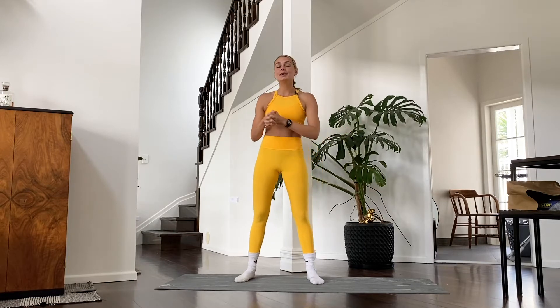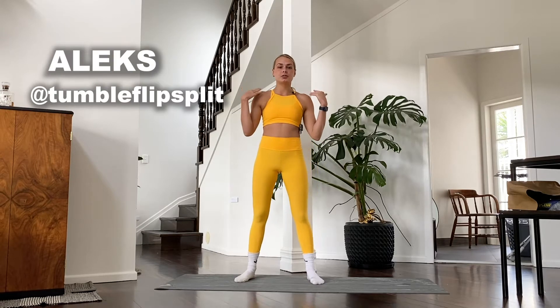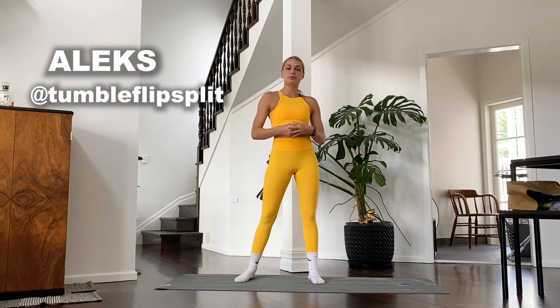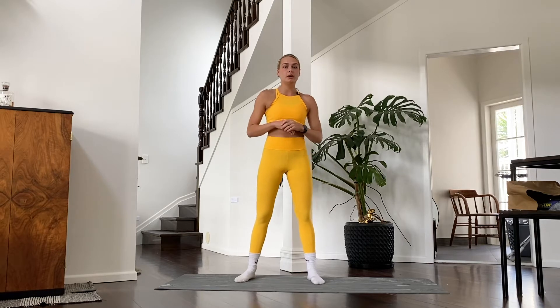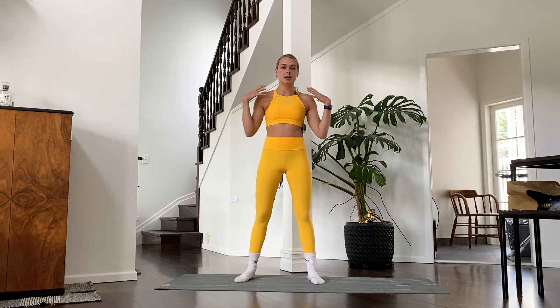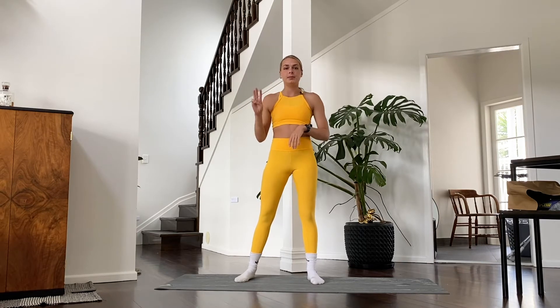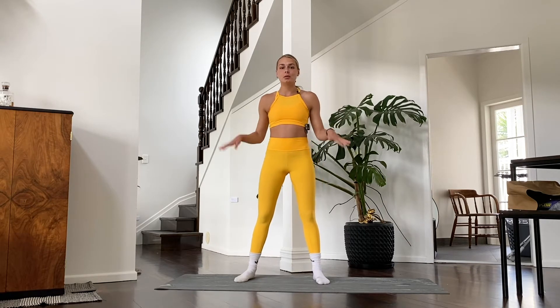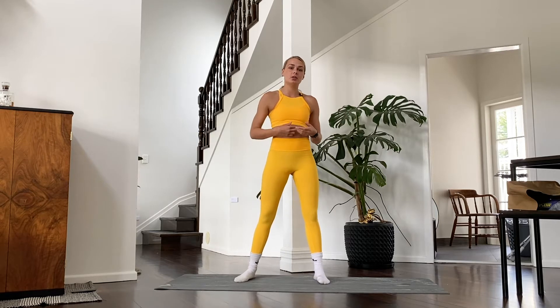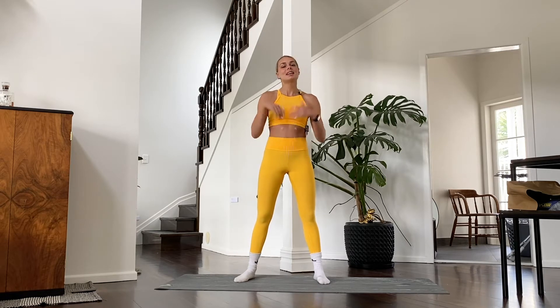Hey everyone, welcome back! If this is your first time here, my name is Alex and today we're going to be stretching our shoulders. This is a follow-along video, so I'm going to do the warm-up with you, give you three exercises for active flexibility with a little bit of muscle work, and then three passive stretches for our shoulders at the end. You don't need any equipment — if you have a yoga mat or yoga blocks you can use them, otherwise all we need is a little bit of time and space. Let's get started!